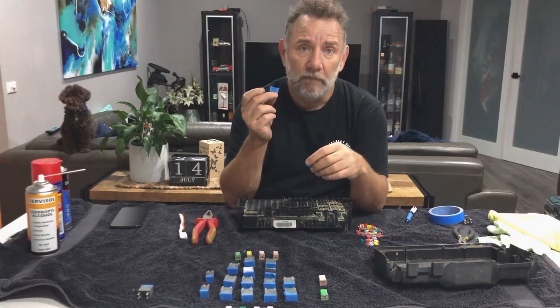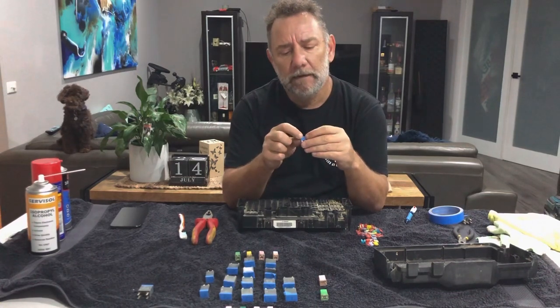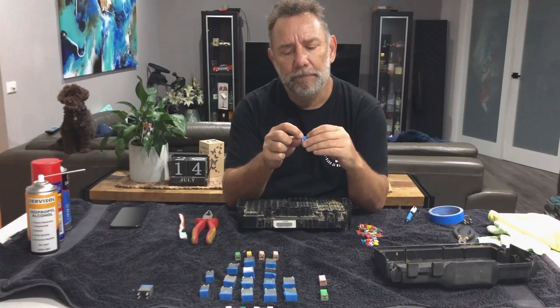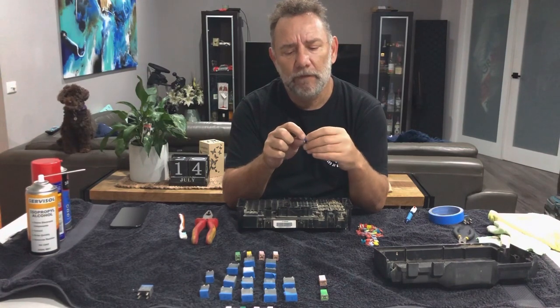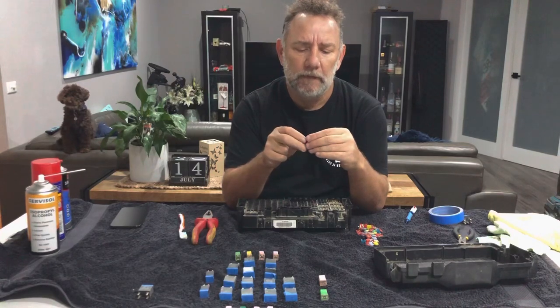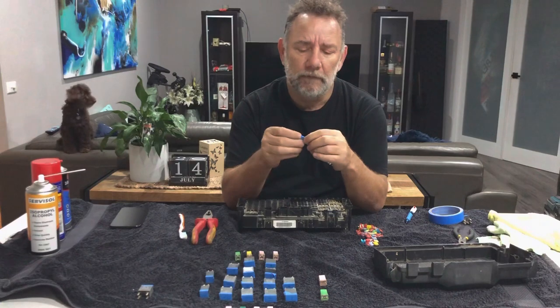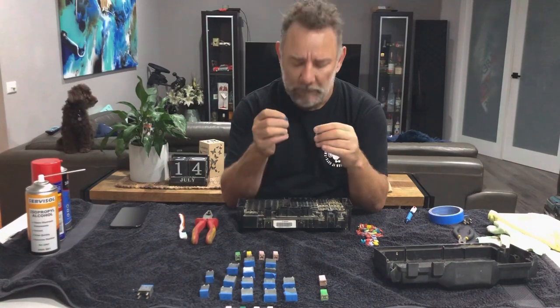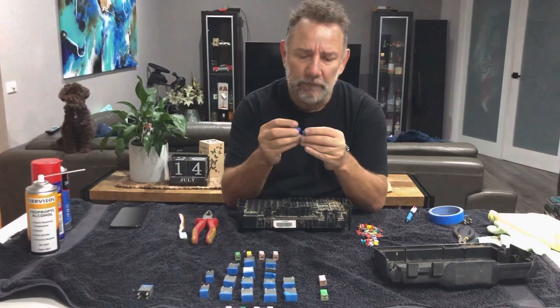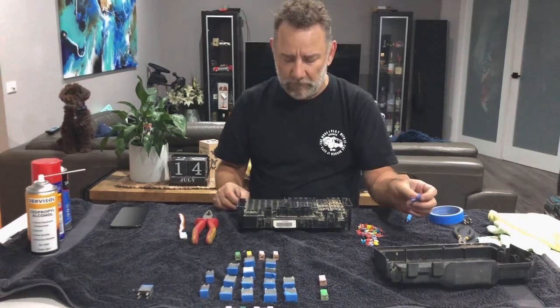One of them is the rear wiper, which I can't recall ever using. The other one is a power switch for the heater. Not sure if that's the heated seats, because I think as of yesterday the heater was working fine. But that warrants a little bit further investigation, and that's why I noted on those two what the location was that they were blown in.